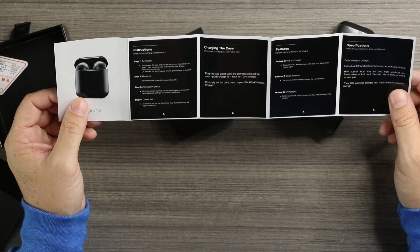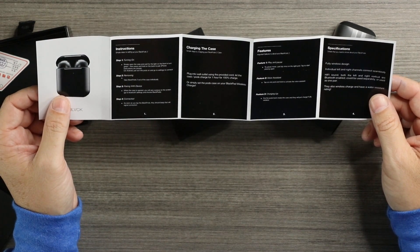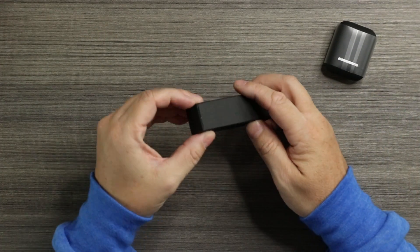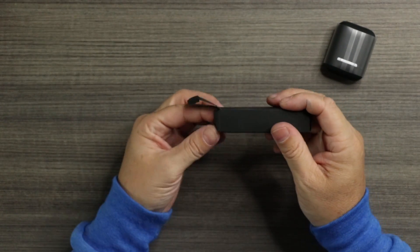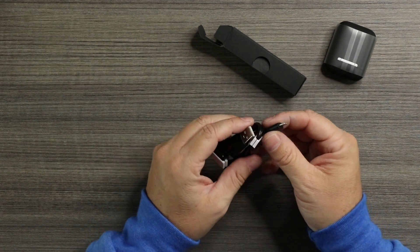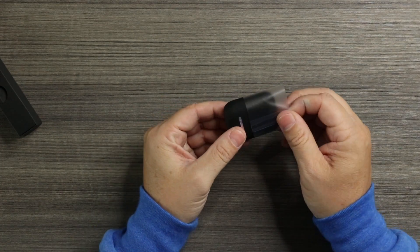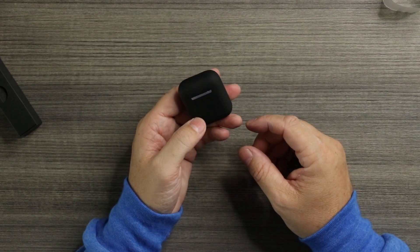The instructions cover connecting, charging the case, features: you can play and pause, feature two is voice assistant, and charging it up — fully wireless design. We'll check out to see if they are truly wireless. In here this should be your charging cable — and it is. Looks like a Lightning connector. I'm sure it's not real, but I'm sure it connects fine. So you got your fake Lightning connector here and then your matte black Black Pods 2.0.